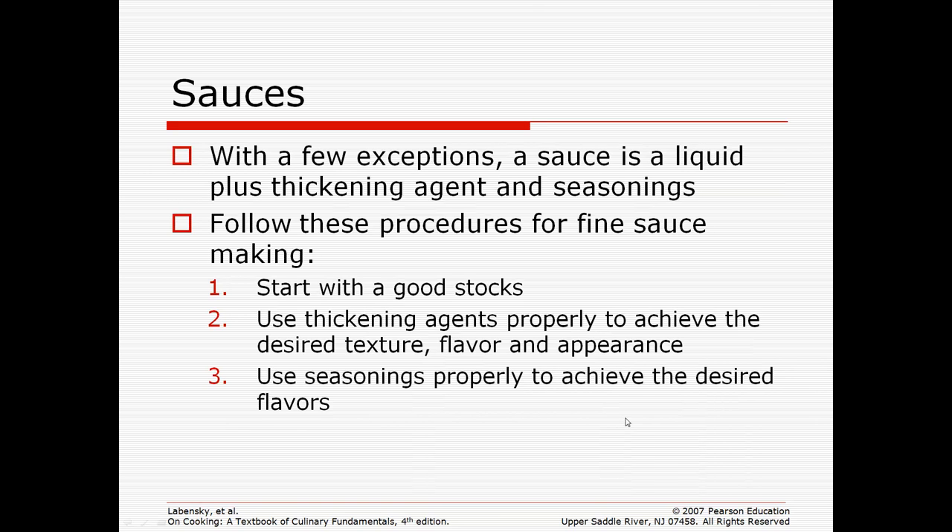A sauce is basically a liquid with some thickening agents and seasonings. In order to have a good sauce, you need to start with a good base, which is usually a stock — beef stock, chicken stock, a vegetable or fish stock. Occasionally some sauces start with a milk base, but generally it is some type of stock.